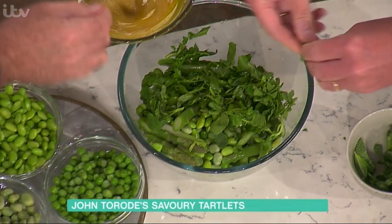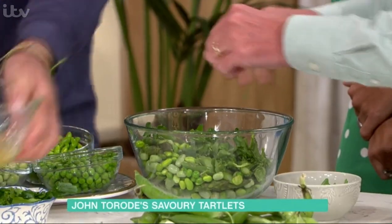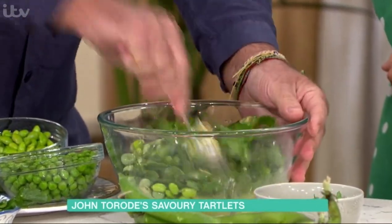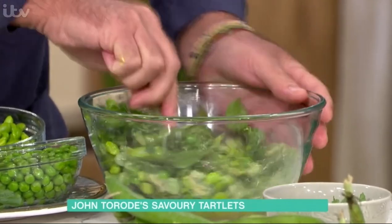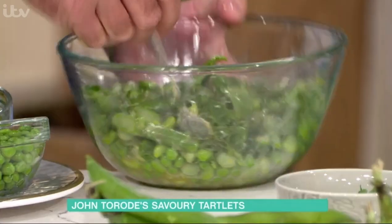Mix that dressing together. The more that people get those herbs and rip them apart, the more oils will come out. Fresh herbs straightaway — soft herbs. No need to cook them. Hard herbs like rosemary and sage you cook, but mint and watercress you don't need to do that.